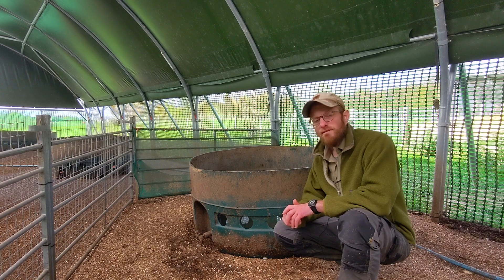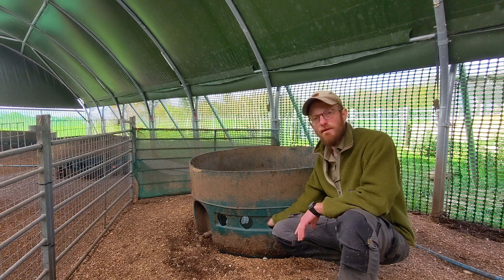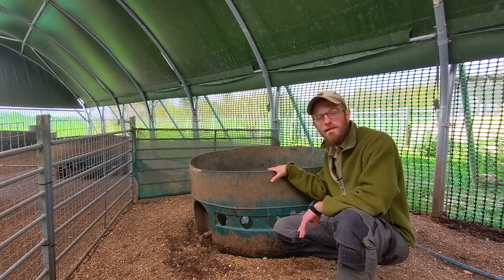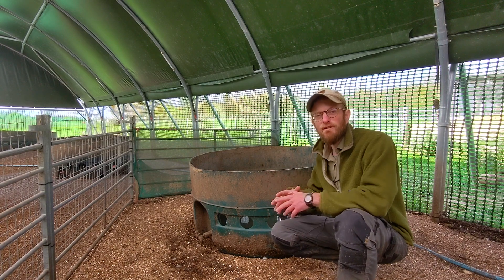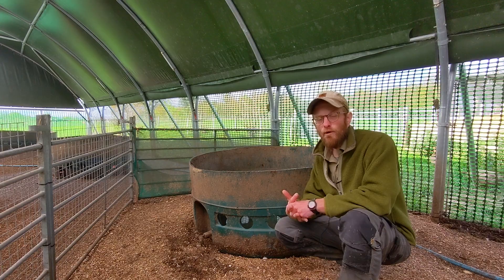Crucially, this allows the ducks to put their heads into the water to clean their eyes and their bill, but it's too high for them to comfortably be able to jump and swim inside, because if they did that they would poop in there and filthy their drinking water — so you don't want your ducks swimming in the drinking water ideally.